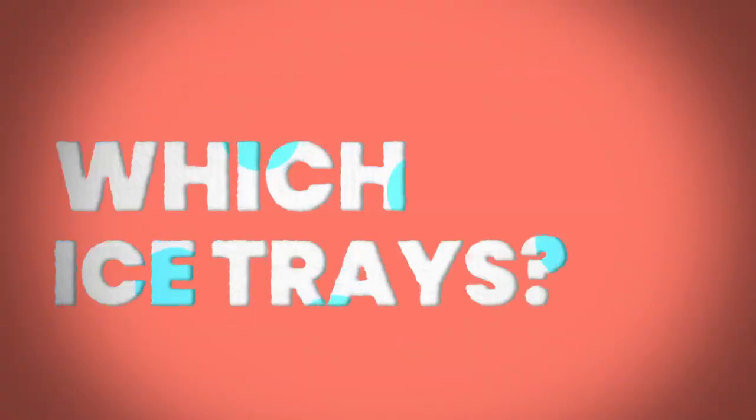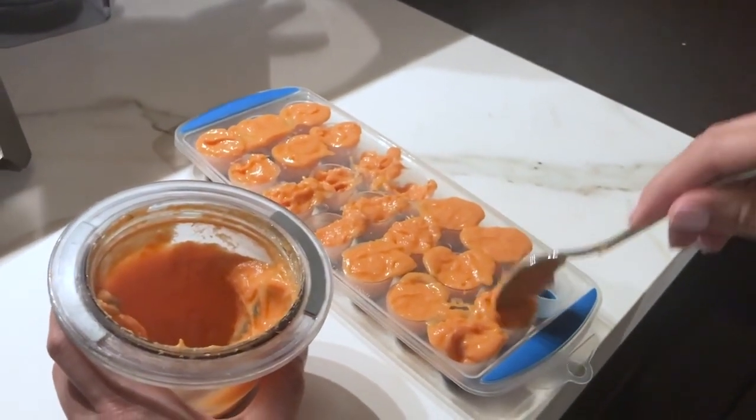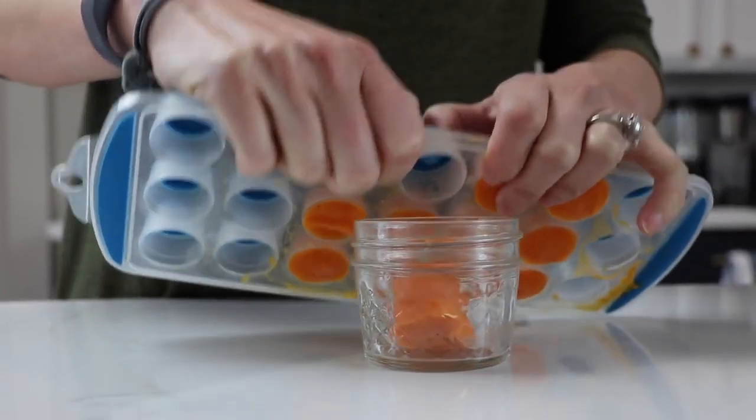Once you steam and blend your puree, the best and easiest thing to do is put it into small ice cube trays. I made the mistake of using a traditional ice cube tray — first, it's really hard to get the cubes out; second, the servings are way too big for a four-, six-, or eight-month-old. So I use tiny silicone trays that you can pop out. I started with one cube, then two, then three — freeze everything in tiny servings.